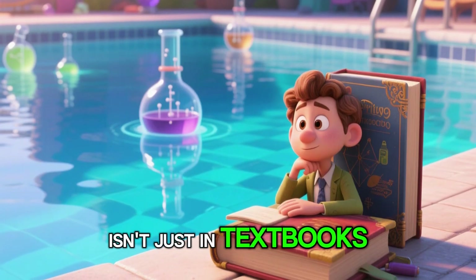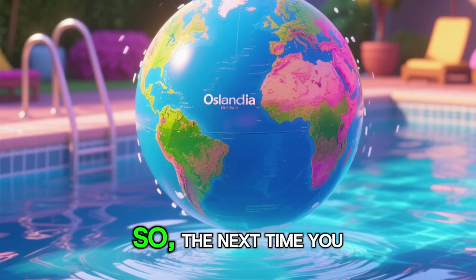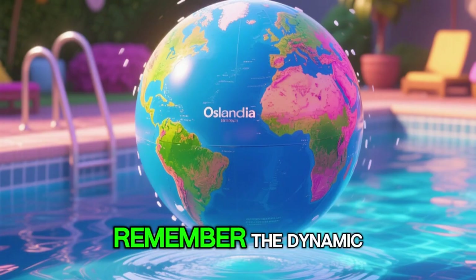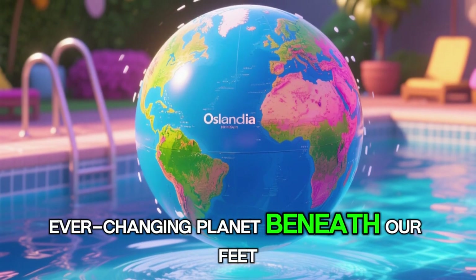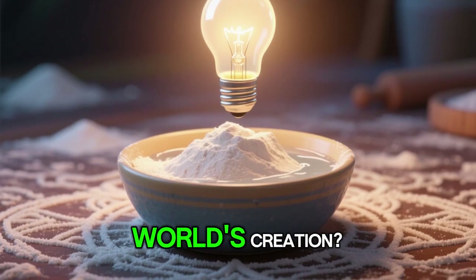It proves that science isn't just in textbooks — it's all around us, waiting to be discovered, even in a swimming pool. So, the next time you look at a world map, remember Auslandia. Remember the dynamic, ever-changing planet beneath our feet. Who knew a little flour and water could unlock the secrets of our world's creation?